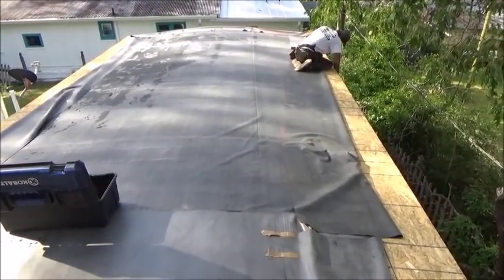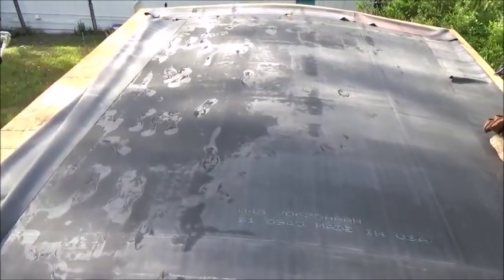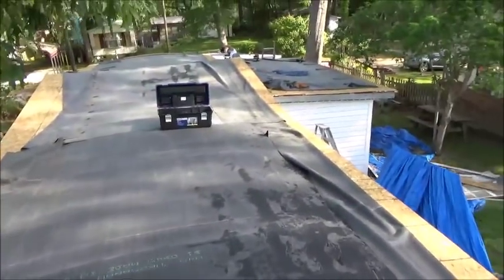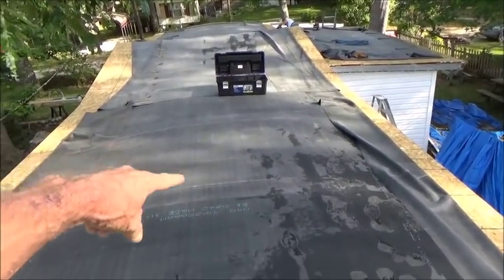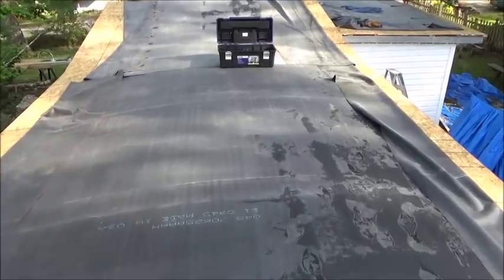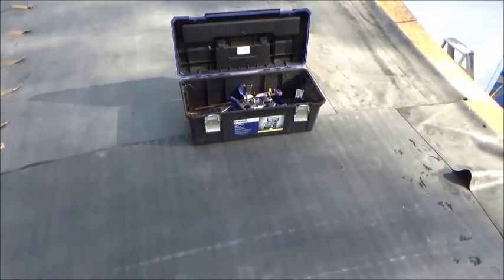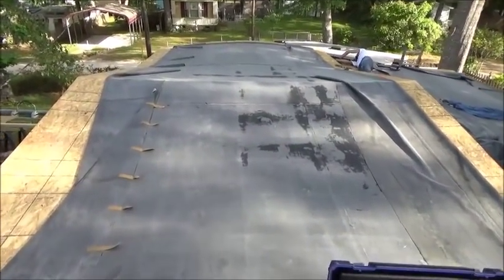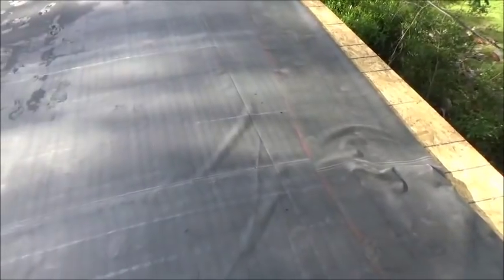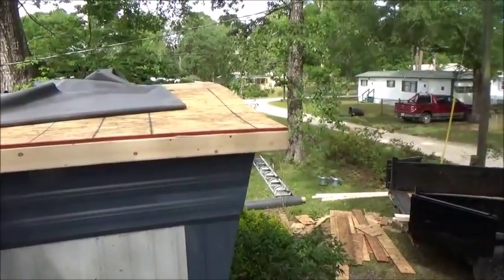People say, 'Oh it's going to be too much weight, it's going to make the roof weak.' I call bullshit on that. There are four of us here right now — if we all stood in one spot before the plywood went on, we probably would have fallen through. Now that the plywood is on, I'd put six people in the same spot and it wouldn't go anywhere. It's ridiculous to say the trusses won't hold it.